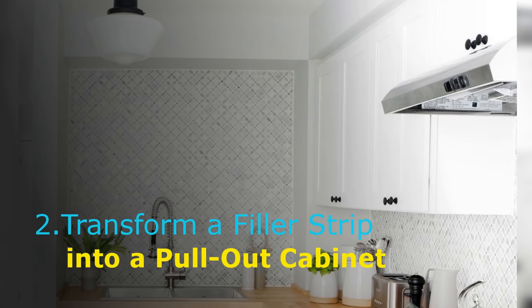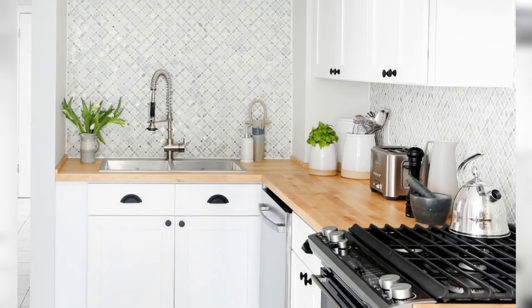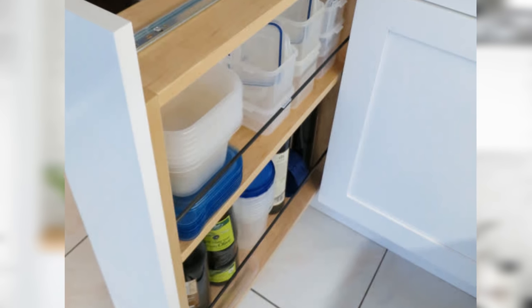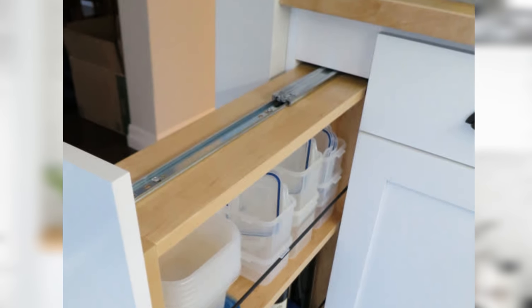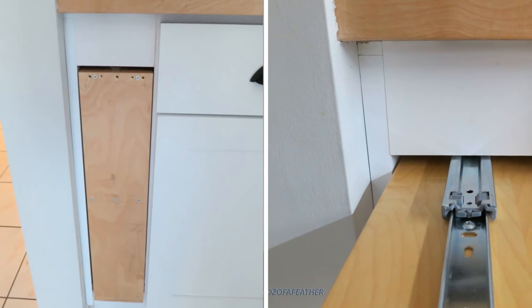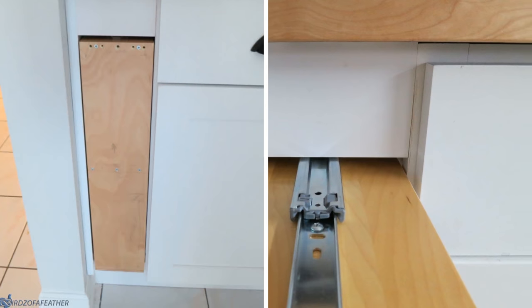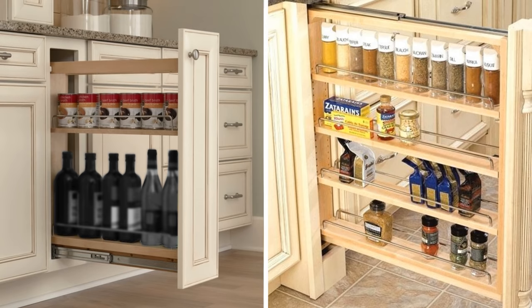Number 2: Transform a filler strip into a pullout cabinet. If you have a filler panel, you've probably not thought you could get anything out of the tiny space it occupies. It is however possible to build a custom pullout cabinet into that space, and you can make something happen with a gap as small as three inches. This preview covers the project dimensions and steps — it isn't overly difficult, and you can customize the shelf dimensions and number of shelves to your needs, whether for mocktail bottles or spices.